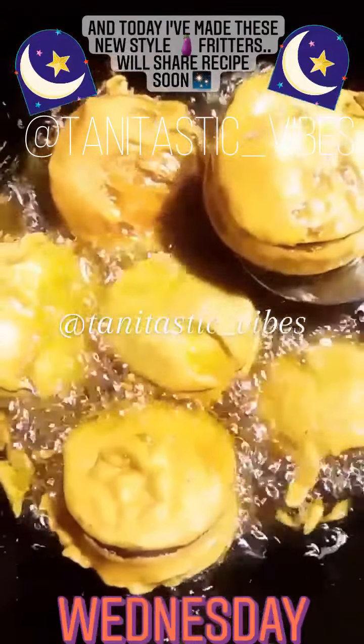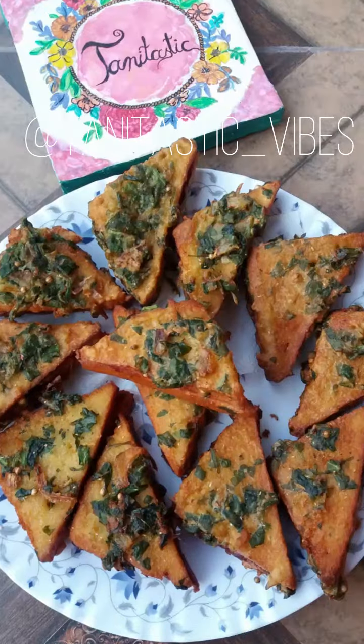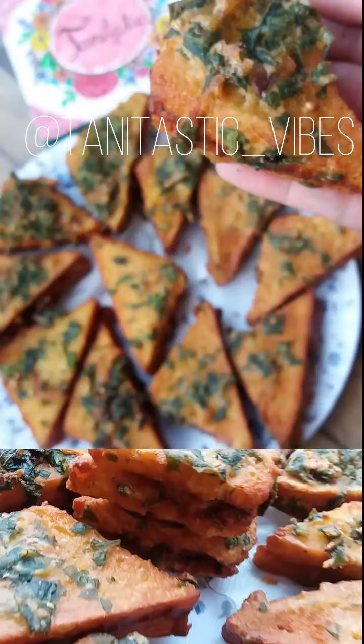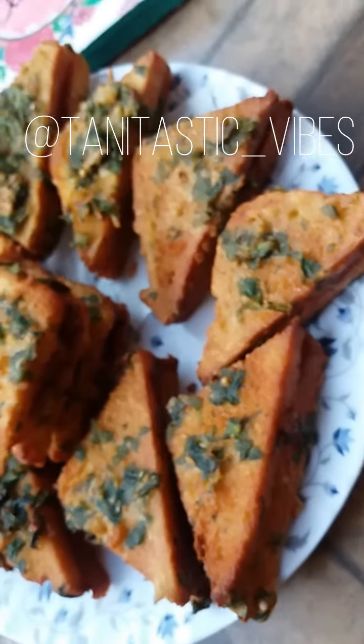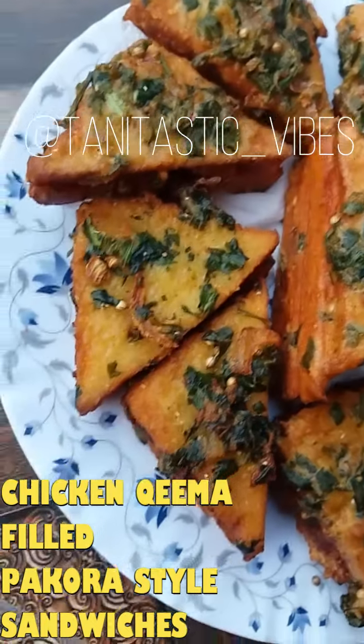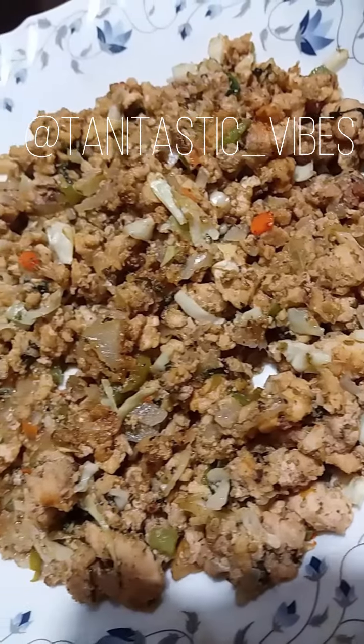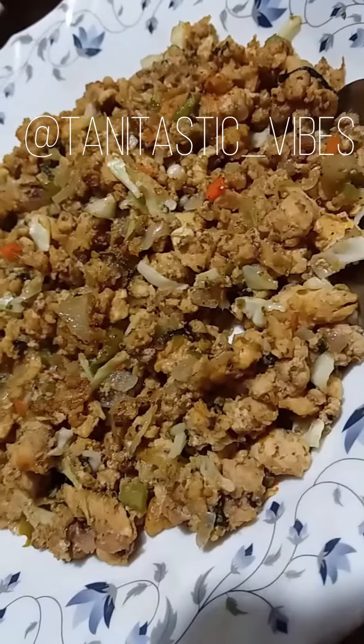You can serve them with any sauces you like to eat with. Another snack I will be sharing here is a Ramadan iftar special. Here you can see that I have made kheema-filled pakora-style sandwiches.